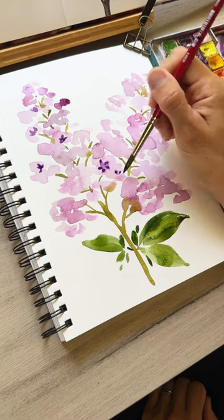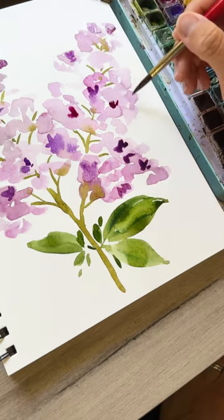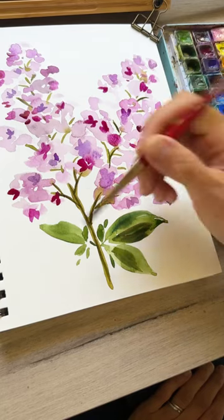And then we're taking our brush with some more saturated paint, adding in some cute little petals for some shadows and texture. Add splatter if you want, but I forgot!